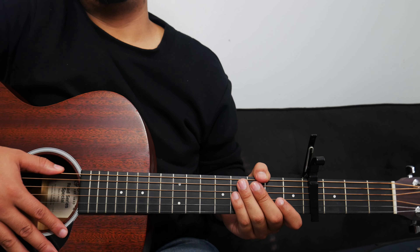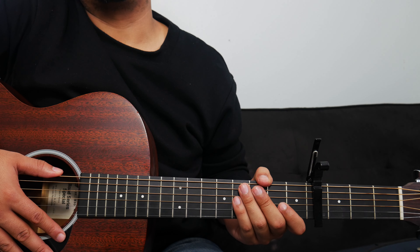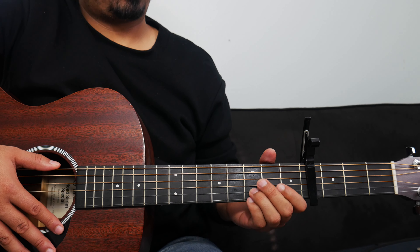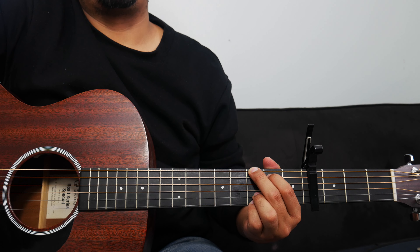After the spontaneous moment, Bethel goes into another chorus, but that's the same chord progression as before — so no changes there. And to ultimately conclude the song, we go ahead and play a G chord. And that's pretty much how we can play Back to Life by Bethel Music.